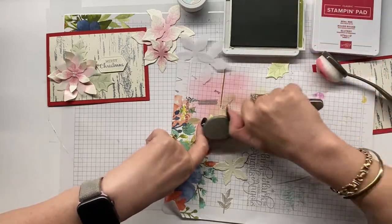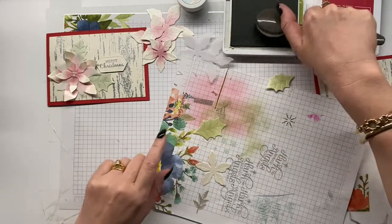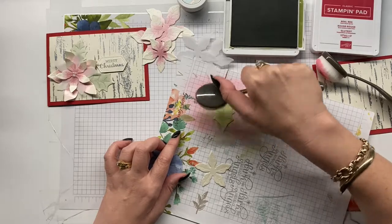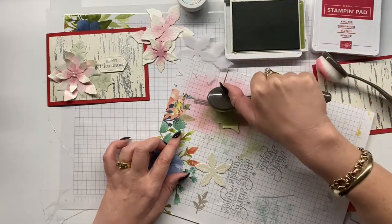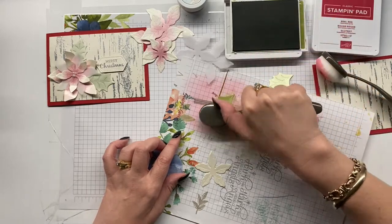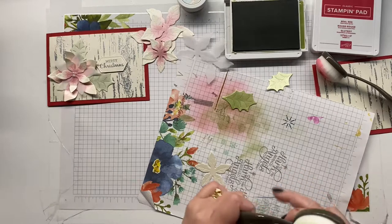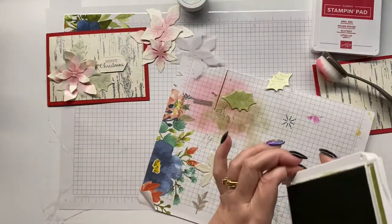I loved combining two embossing features into my cards this month, but over on the Facebook group when you share your cards you only need to show one way of embossing. If you want to show more than one way, go for it, but we're only asking you to explore one way.